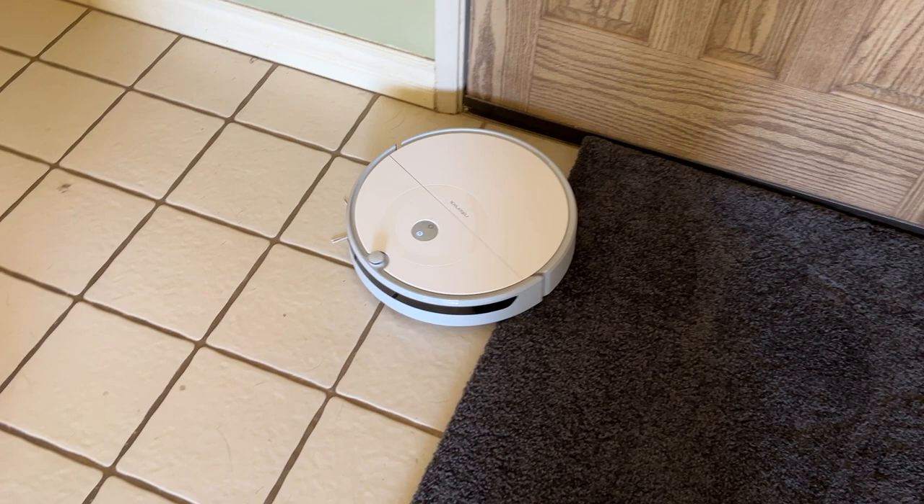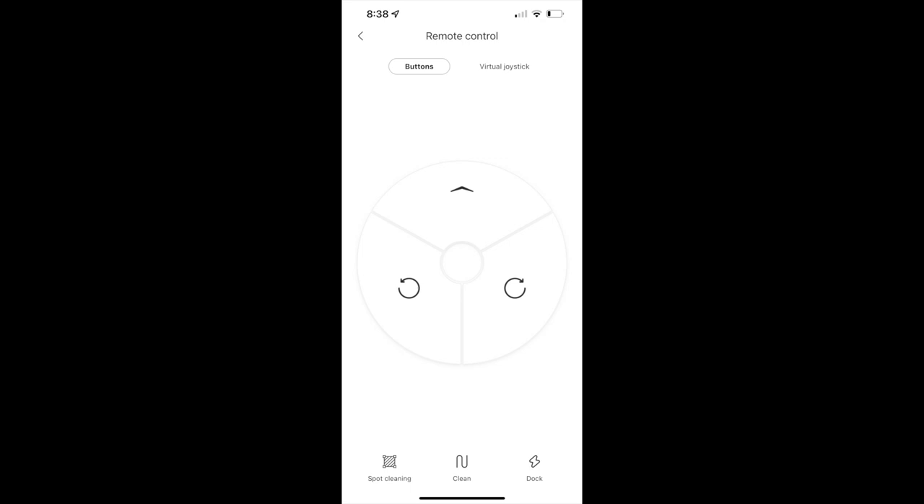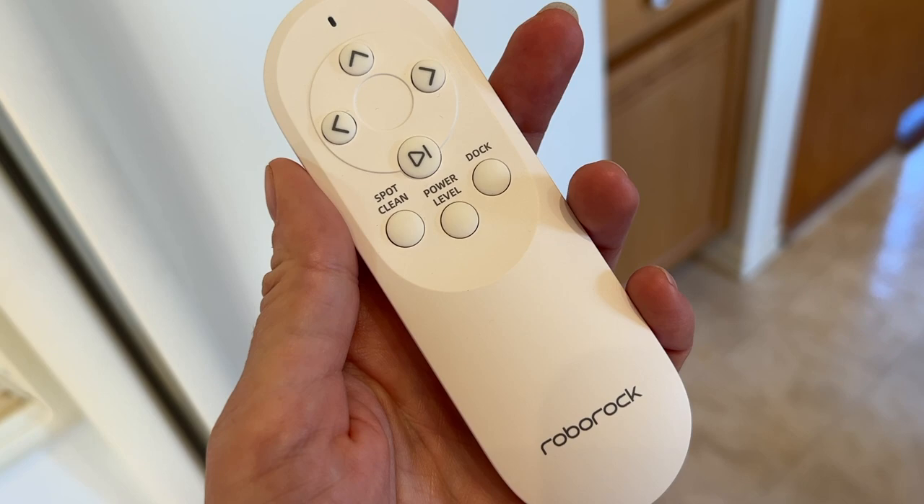This vacuum and mop has a spot clean mode where you can put the E5 bot down near a mess or a spill, then open the app and hit the spot clean button. The same exists on the physical remote control, which is magnetic and can be placed on any magnetic surface.